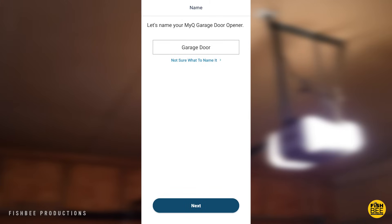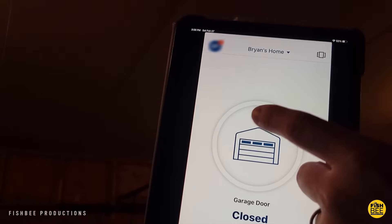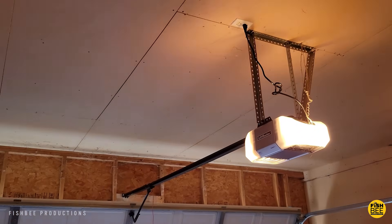You can give your garage door opener a name if you like, then hit next. As far as getting it connected to your Wi-Fi, that's pretty much most of the steps. Once you open the app to open and close the garage door, it's really simple — just hit the large garage door icon in the middle to open, and your garage door should open immediately.